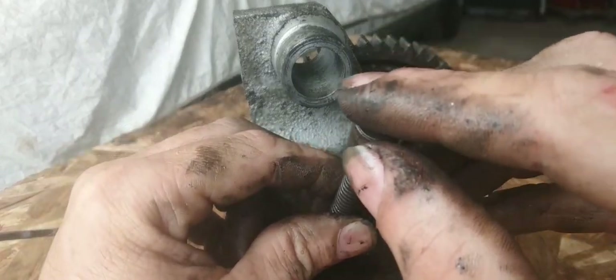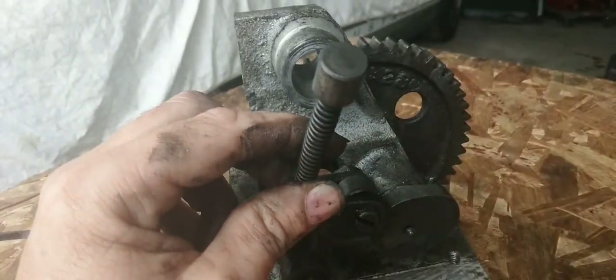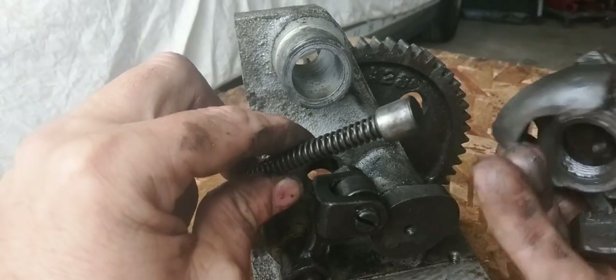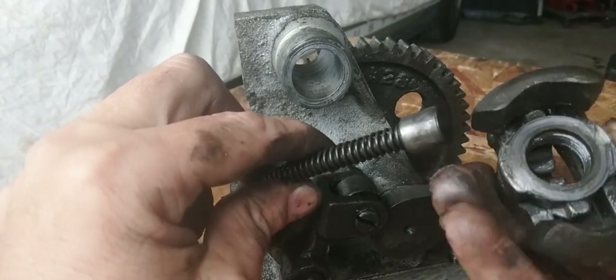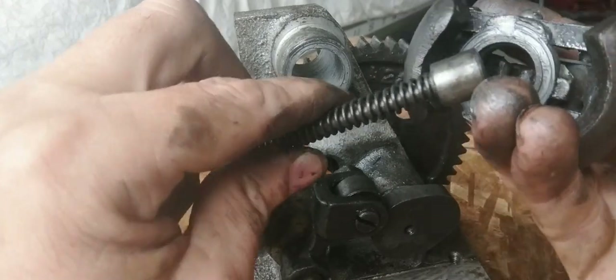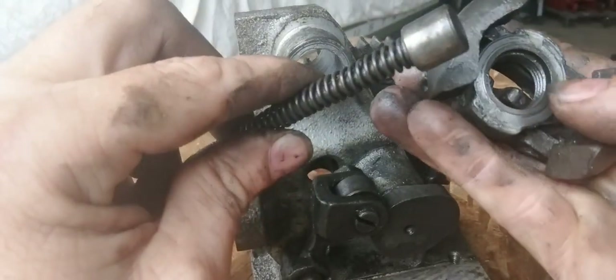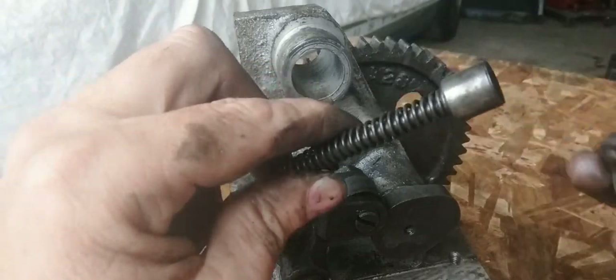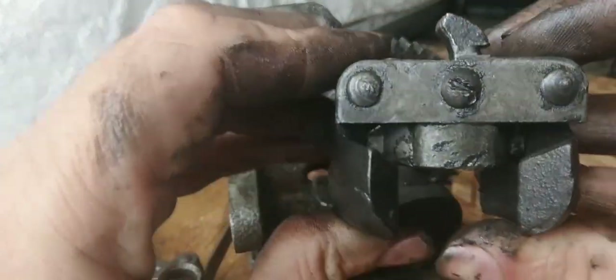...is because right here, where this part — all right guys, upside down. If you look in there, that tab right there, that part is what pushes. Wait, maybe one of these are broke — hold on, let's look and see.